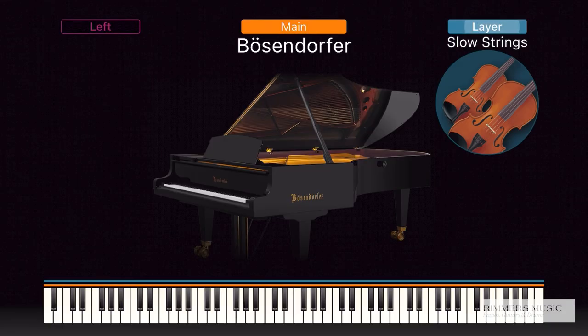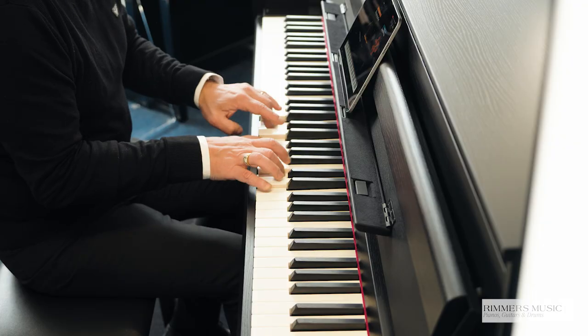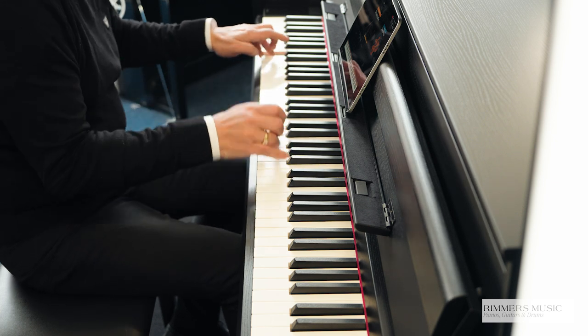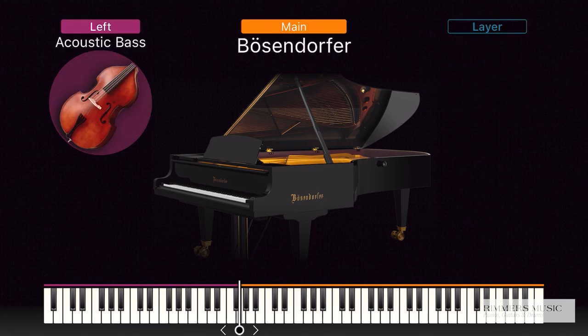Also on screen, it's very easy to layer voices. You simply press the layer button and you can pick another sound — in this case, piano and strings. It's very simple to just turn that off and then split the keyboard. You can split the keyboard wherever you like. You can have a sound down here for your left hand — in this case, a bass — and a different sound on your right hand. So I've left the Bösendorfer, so I could play like this.